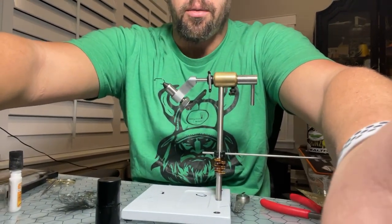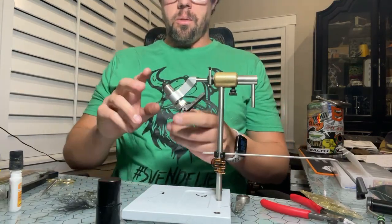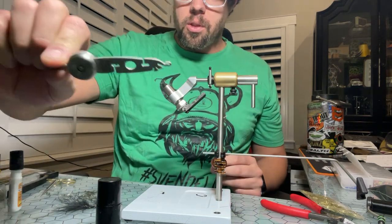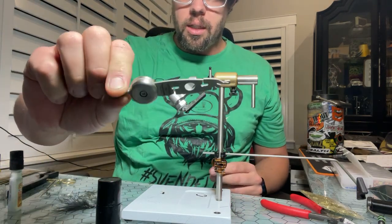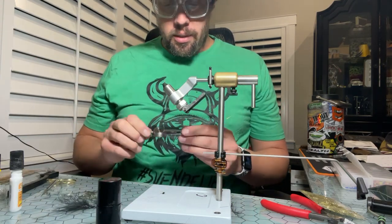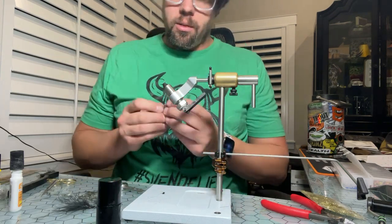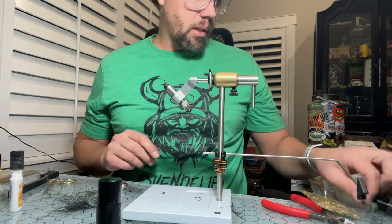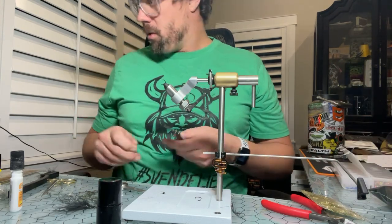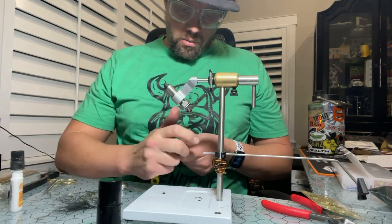All right, we're alive. Sorry, it made me rotate my phone. We're going to be tying up a balanced leech doing a dubbing loop using the new Swiss CDC multi loop tool. This is kind of a new design, something new to me. I've tied two bugs with it now so I'm not quite an expert, but let's go ahead and get ready to tie a bug.